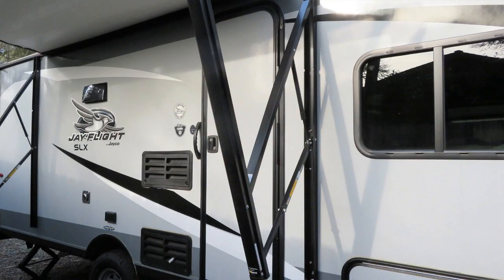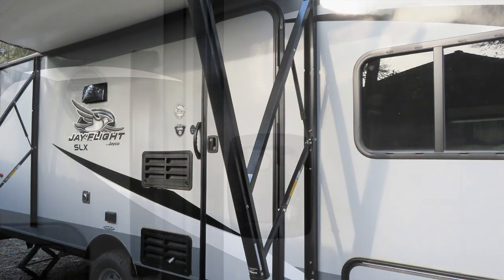Hi, it's AlaskaGranny. Here's an easy tip if you're concerned about your safety and security if you're out in your RV or your travel trailer and you're concerned that someone might try to open the door during the night.